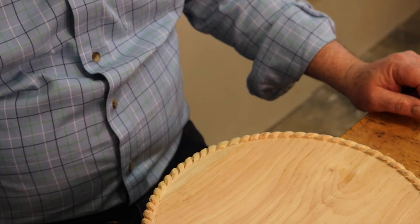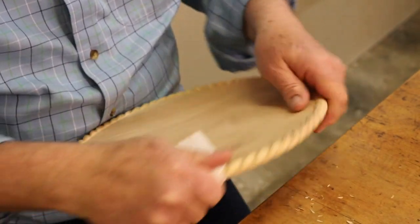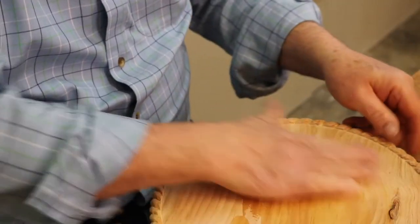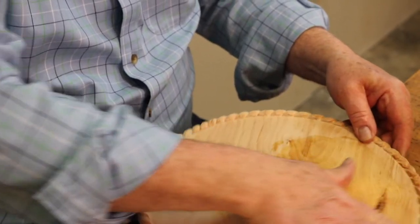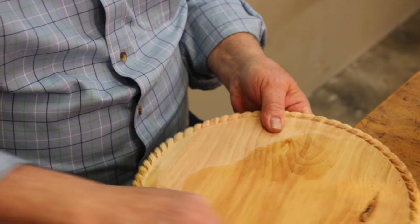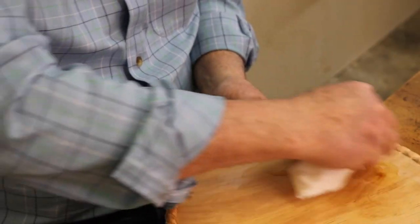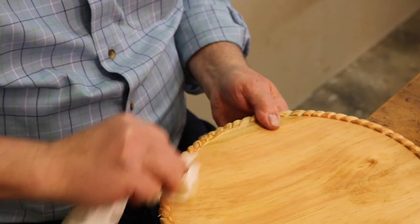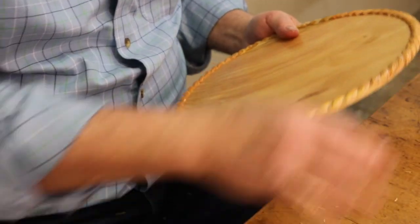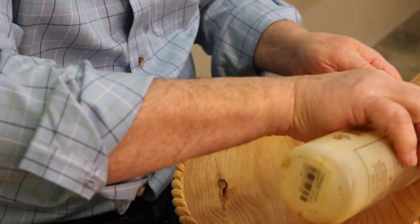Now let's put the walnut oil on it and see how it looks. I'm wiping this off with a paper towel and applying my favorite walnut oil finish. I like the walnut oil — as I've said in other videos — because you can keep applying it and it just builds up a nice patina over time. And it dries, which is one of the few oils that dries better than linseed oil. And it's food safe.